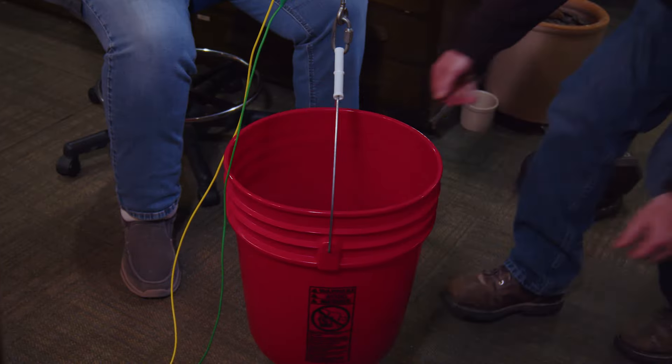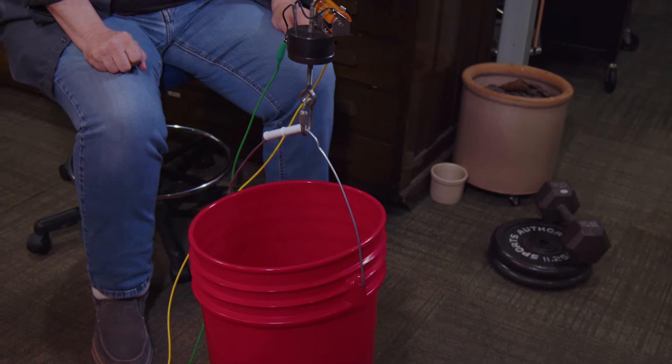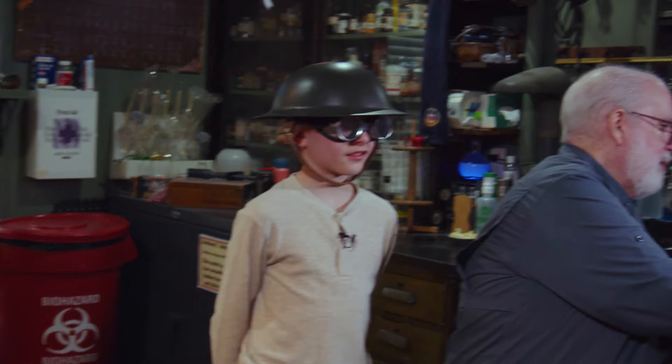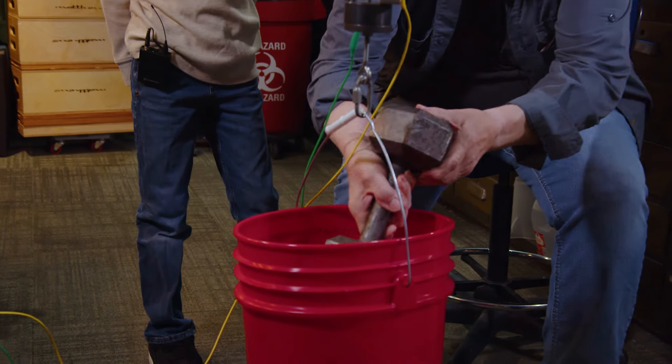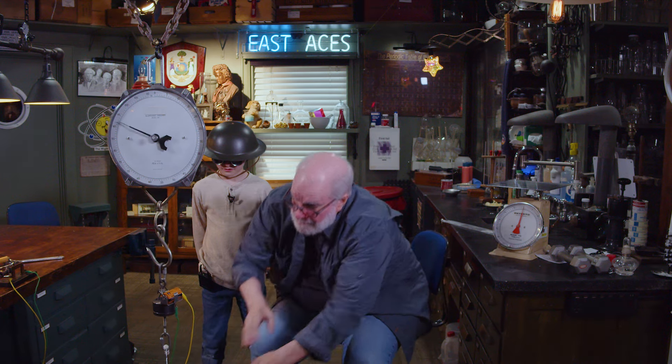We're going to put you in the bucket. So when we hook up the electromagnet, if this works and we can get that bucket hanging from here, then we'll see if we can max this thing out. Everybody stand back. I'm listening to the bucket as it moans and groans. 65 plus bucket, 25 pounds in the bucket. One, two, three. How much is it reading now? That's 90 pounds.